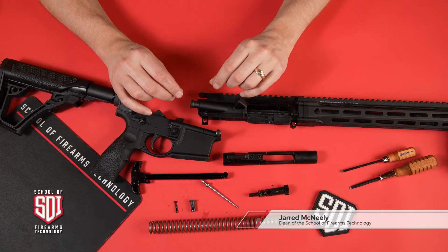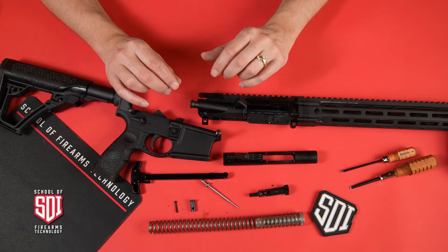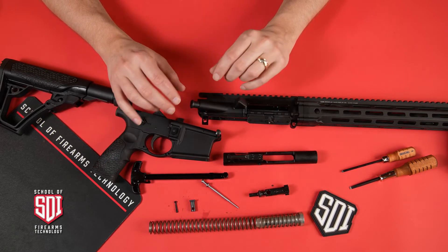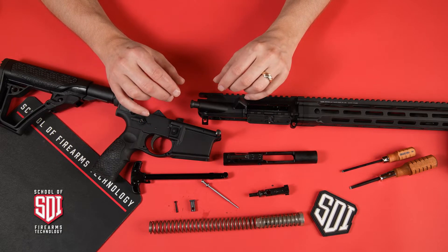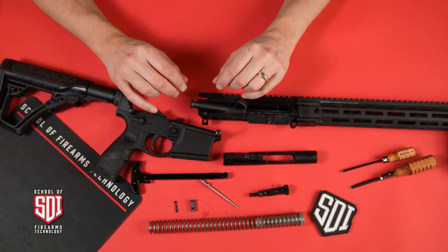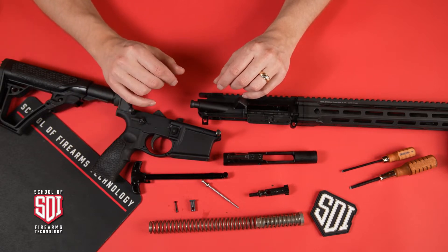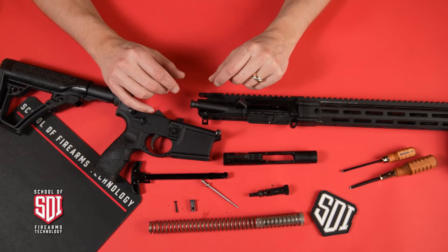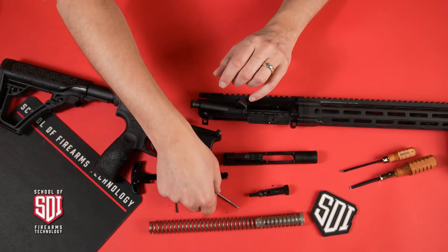Hi, this is Jared here with you from Sonoran Desert Institute. Today we're going to talk a little bit about the firing pin and bolt on an AR-15. We have disassembled this AR in a previous video — take a look for that video down in the description below. But today let's talk about where is the stopping point for the firing pin on our AR-15.